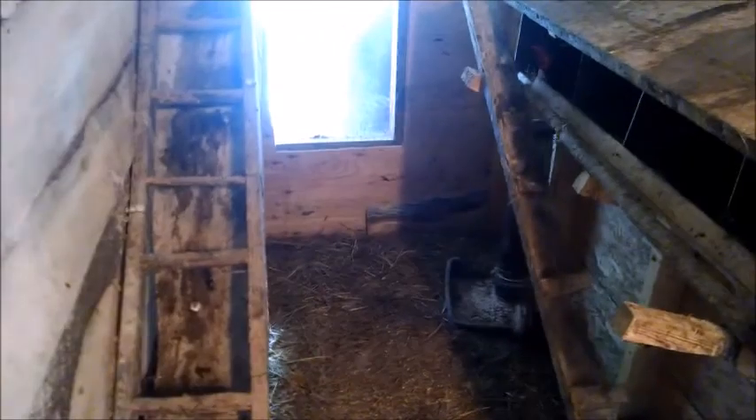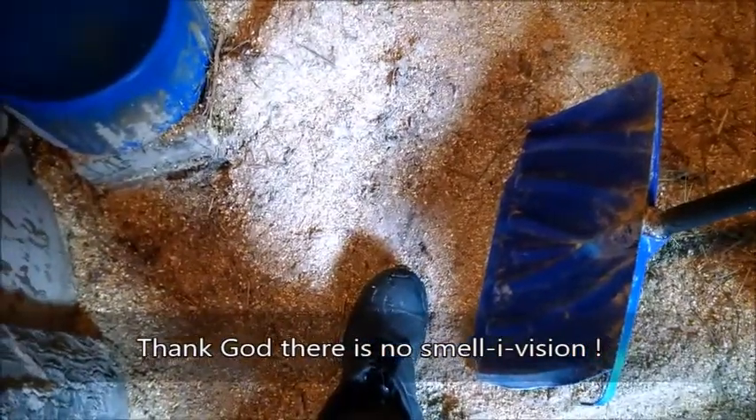Hey everybody, this is T-Hand141. We are going to clean out our chicken coop. As you can tell, there's about four inches of stuff on the bottom — that's feed and diatomaceous earth and poop.